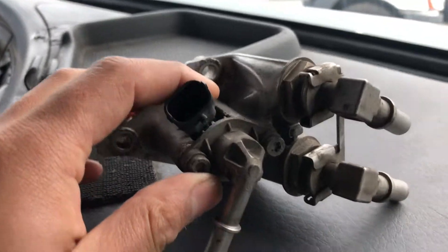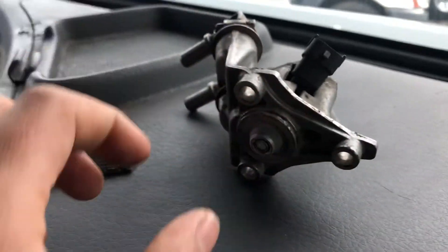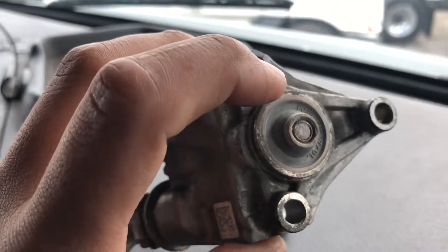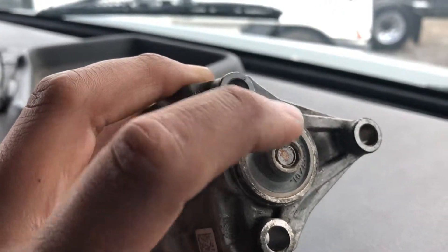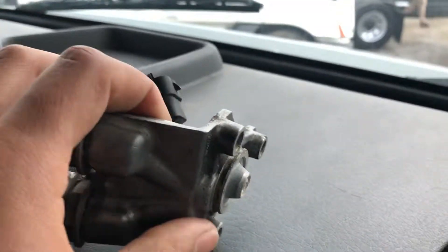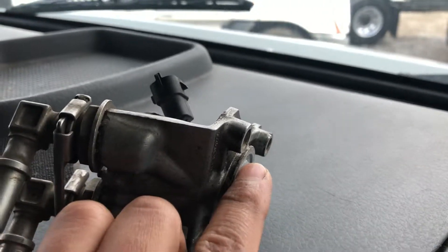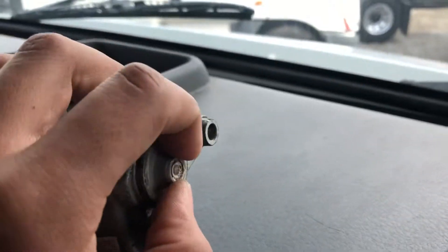This part here is where the DEF injection occurs — this is the nozzle. The injection happens here while you're doing a regen or driving on the highway. It prevents NOx from going too high by spraying DEF into the exhaust stream.